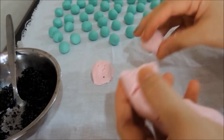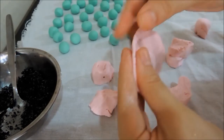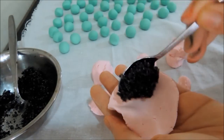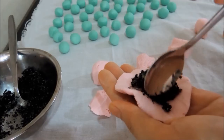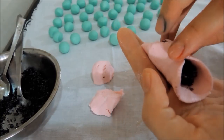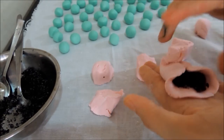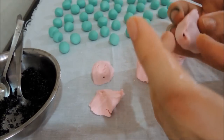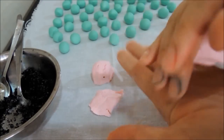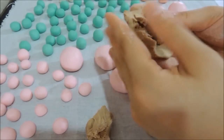Divide the red dough into bigger pieces and flatten each piece like a dumpling wrapper. Put a teaspoon of black sesame filling in the middle and carefully wrap it, making sure there are no holes or the filling will come out during cooking. Do the same for the brown dough, except place a piece of chocolate or any filling you like inside.